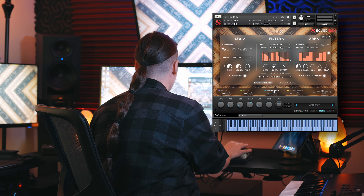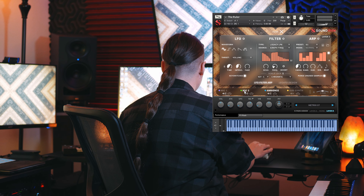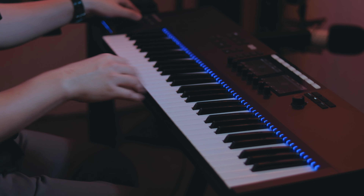And then we can go into the ambiences, turn on an ambience, set this to layer B, and leave mic one and mic two normal and learn this to my mod wheel to see what happens.